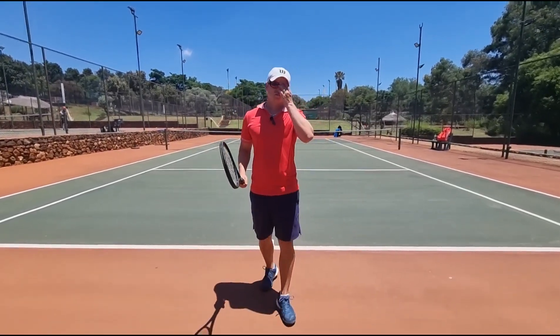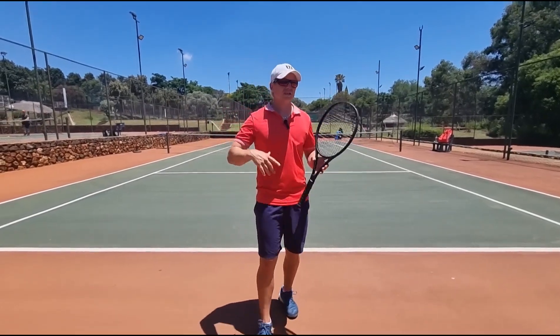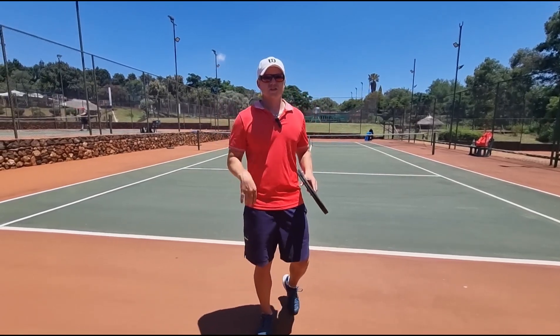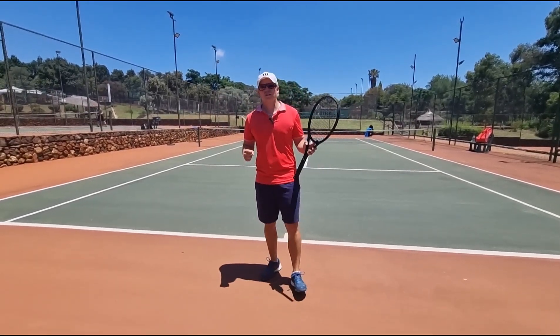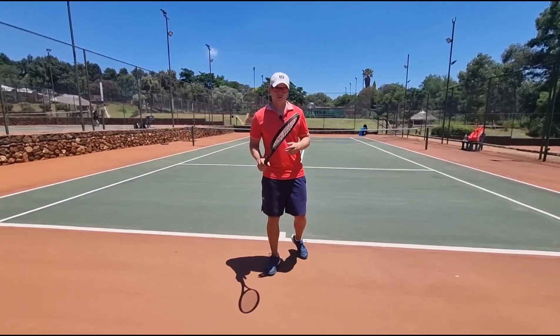You're desperately trying to get more power on your first serve, but you're just not getting enough power. And you see these guys — they don't have a lot of muscle, small guys — but for some reason they're getting more power than you, even though you're stronger. I'm going to help you today and give you some tips and reasons why you're not getting the power that you should.